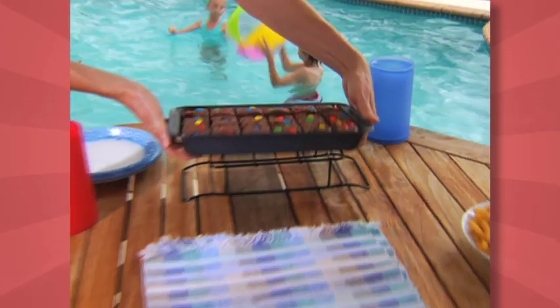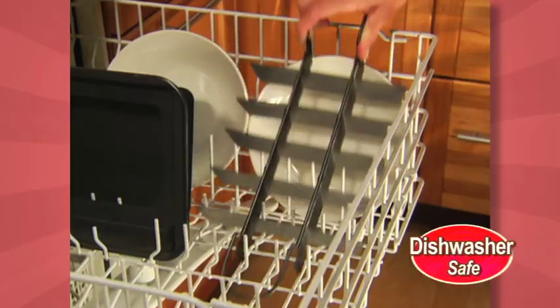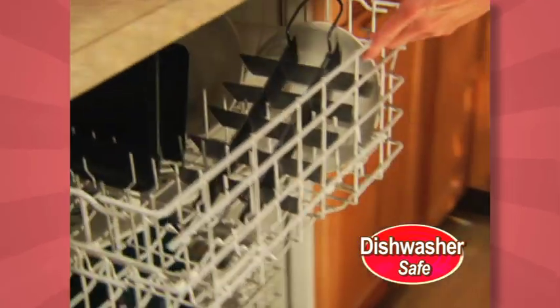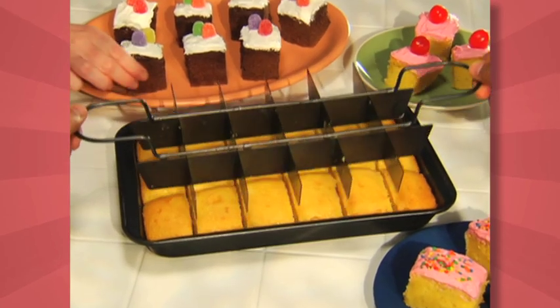Holidays, anniversaries, or barbecues — just bake, slice, and serve without ever using a knife. And when you're done, pop it in the dishwasher. Perfect Brownie Pan comes with the gooey and chewy recipe guide, and it's not just for brownies.